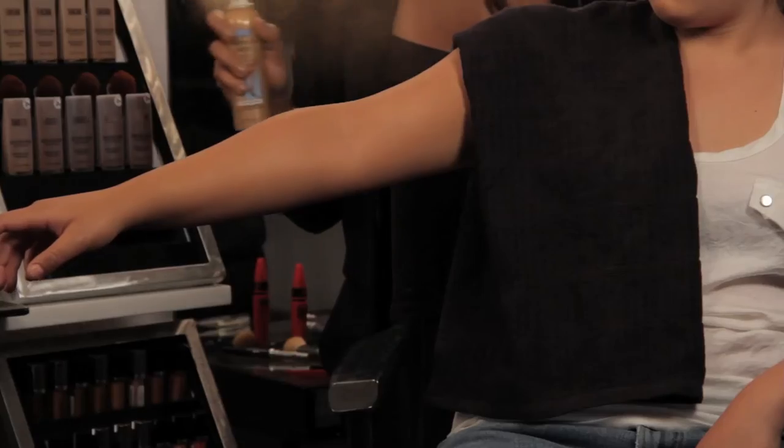Hi, my name is Brandi Allen, celebrity makeup artist here at Bye Bye Studio in Los Angeles. And I want to demonstrate how to do it yourself spray tan.